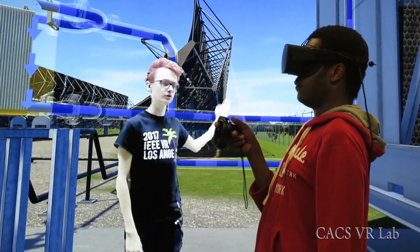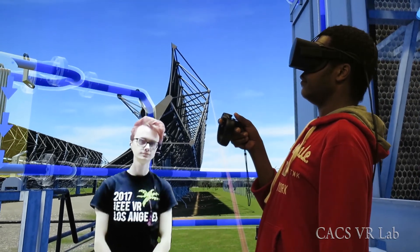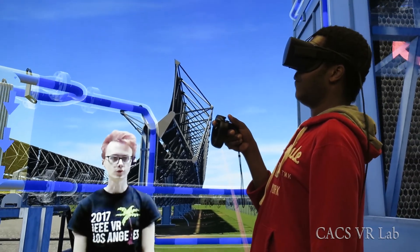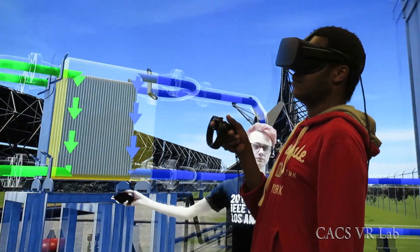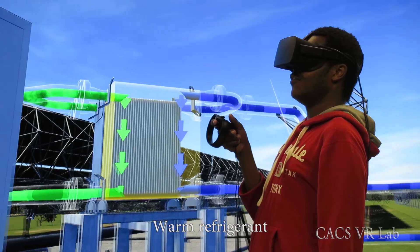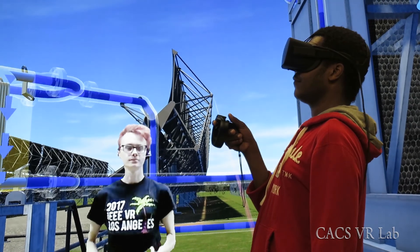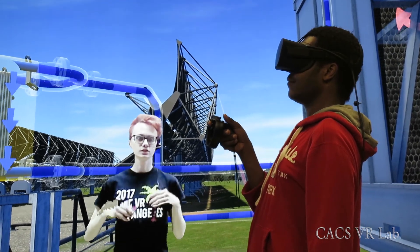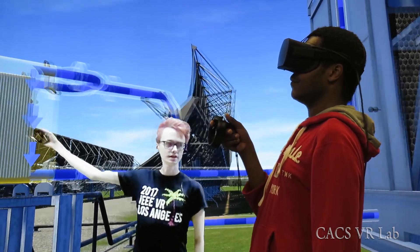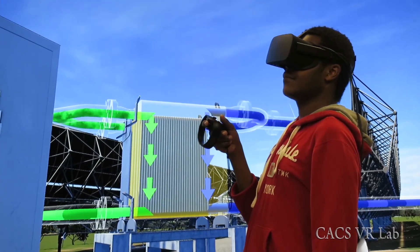Now, what do you think this blue liquid flowing from the cooling tower to the condenser is? Is it cold water? Exactly — cold water. And what do you think this green liquid flowing from the condenser is? Actually, the important part to notice here is that it's refrigerant that's been cooled down and condensed into a liquid. So it has entered as refrigerant vapor and it's going to leave as cooled liquid refrigerant.